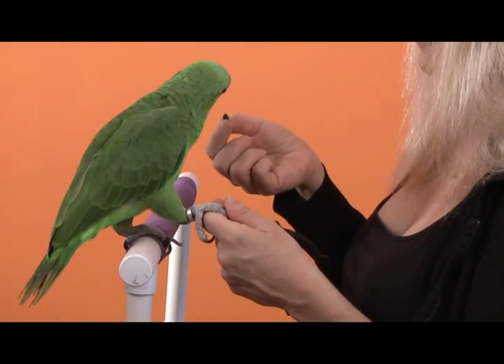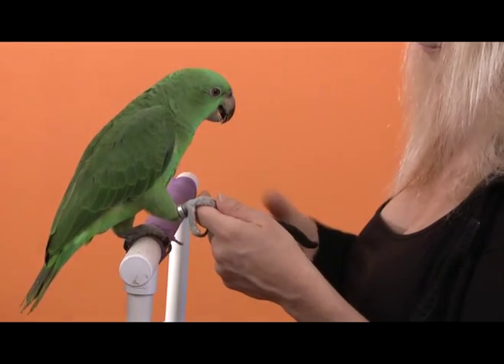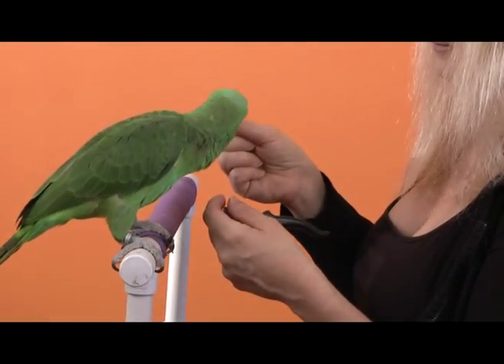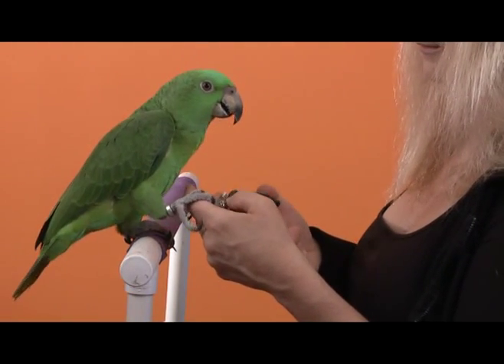Now I'm adding a little bit of tactile to his toes, getting him comfortable with the idea of me manipulating his toes, because I'm probably going to have to do some moving of those little tootsies around in order to actually get the nail clippers right where I want them.